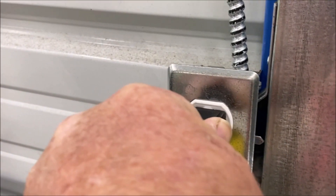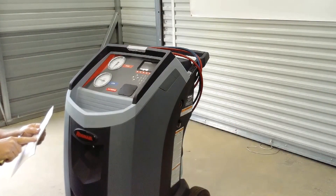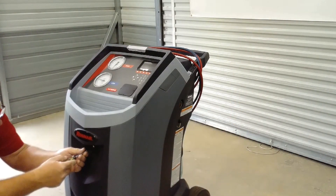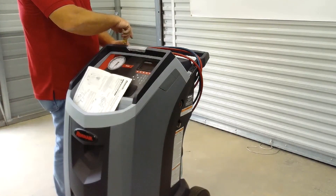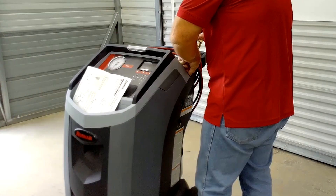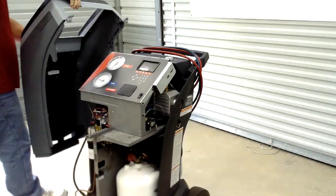To start, power off and unplug your AC machine. Unscrew the torque screws holding the machine enclosure, including the screw behind the oil drain bottle. Lift up on the enclosure to remove it and hang it on the back of the machine.